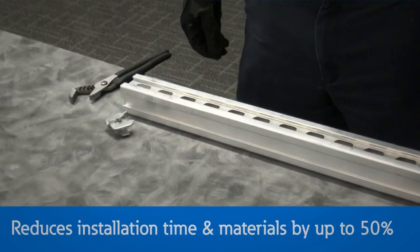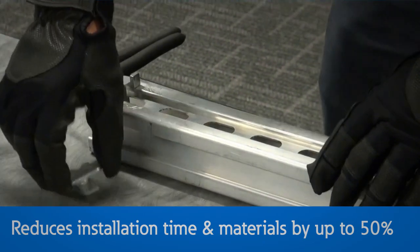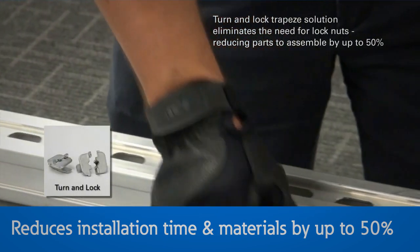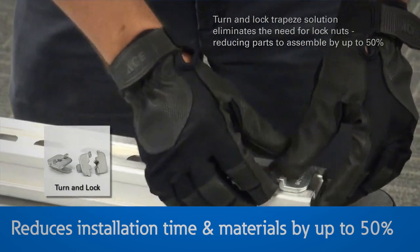The 4-Dimension Strut System by Eaton's Beeline Business provides design flexibility and helps reduce installation time and materials by up to 50%. The unique locking mechanism of the Turn and Lock Trapeze solution eliminates the need for lock nuts, thereby reducing parts to assemble by up to 50%.